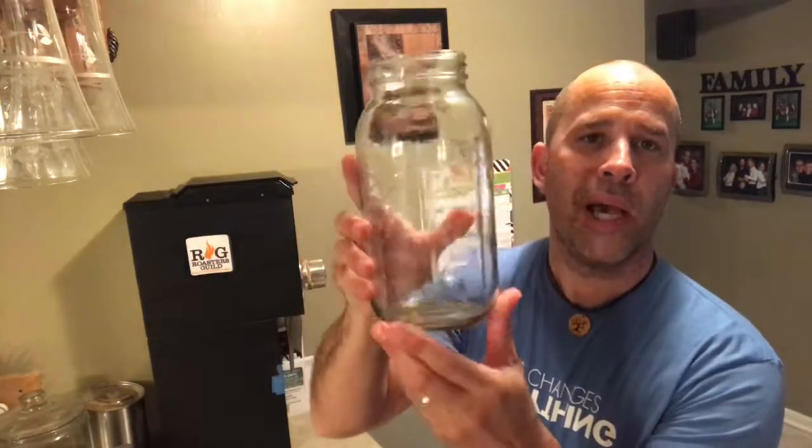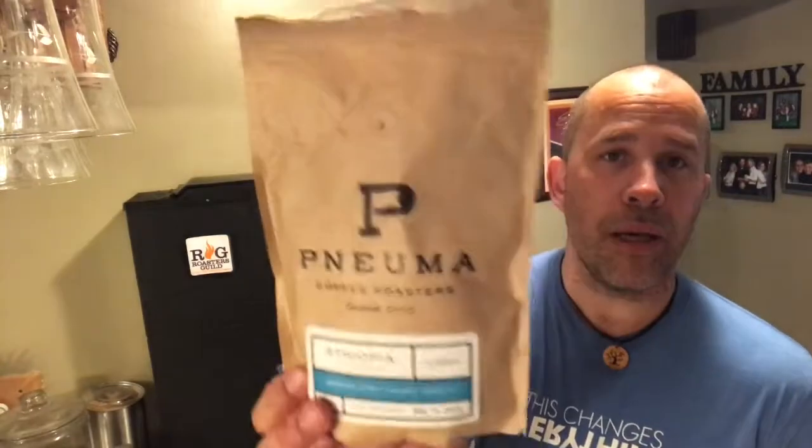It's time to make some cold brew. Let me show you what we need to make some easy cold brew at home. I like to use a mason jar — this is about a 48-ounce mason jar. I think they make these in up to a gallon size, which would be cool, but this 48-ounce is pretty good.